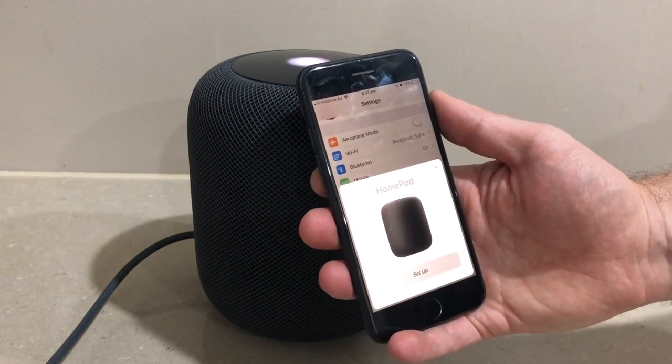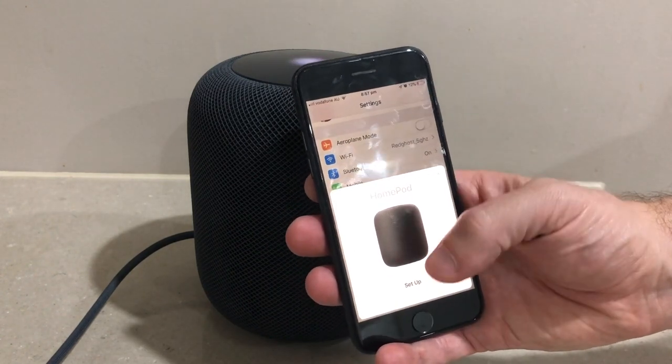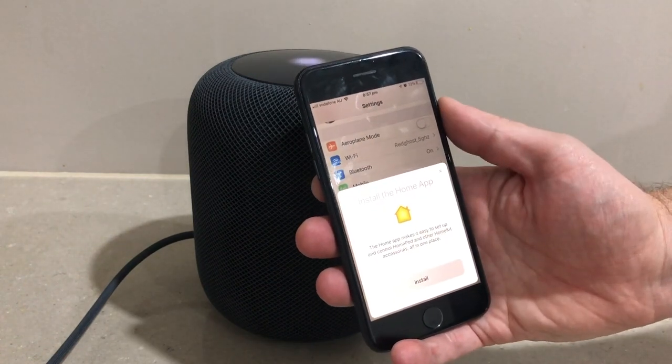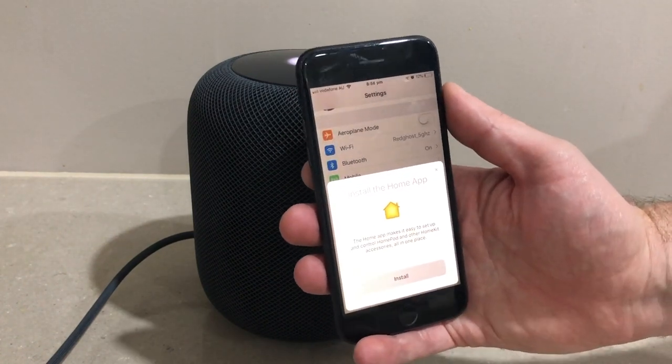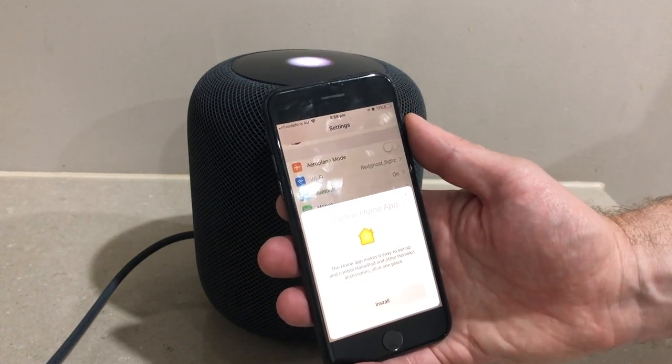You'll see that it's automatically picked up the HomePod right here on the iPhone. We're going to say set up and install the Home app. If you don't have the Home app already pre-installed, you'll have to go to the App Store and download and install it.